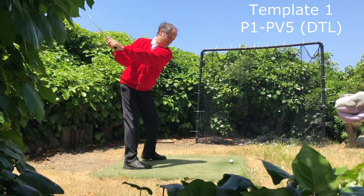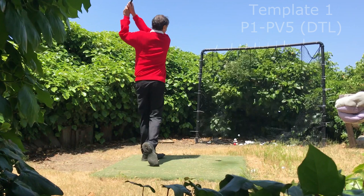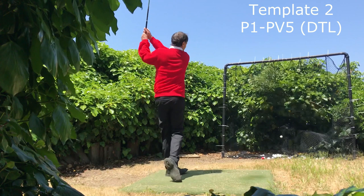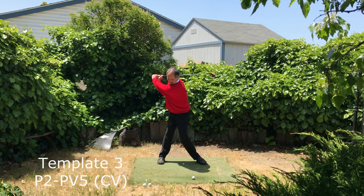John Erickson here at Advanced Ball Striking. I spent this last week working on the Hogan module templates, taking a lot of swings, trying to get good captures that really emphasize the kind of biomechanical work that we're going to need to be doing to get into this kind of technique and methodology and protocols to create the dynamic situation to get into this very advanced golf swing.